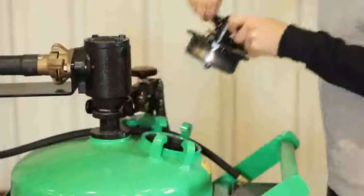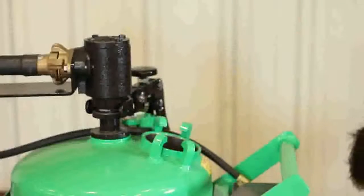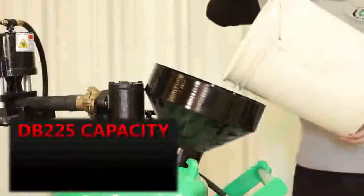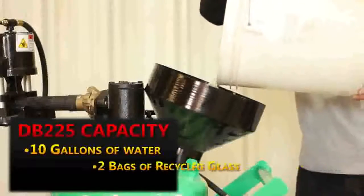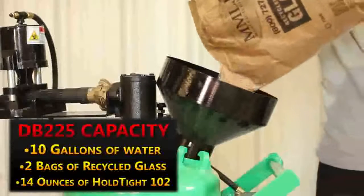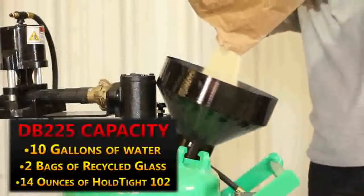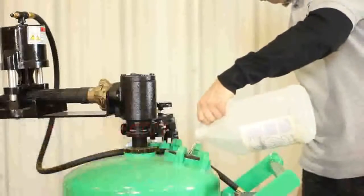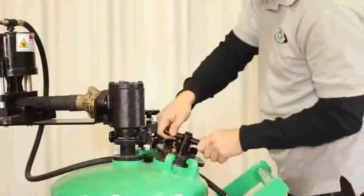Remove the fill cap and insert the funnel. This machine holds 10 gallons of water, 2 bags of recycled bottle glass, and 14 ounces of HoldTight 102. Replace the fill cap.